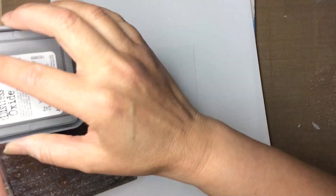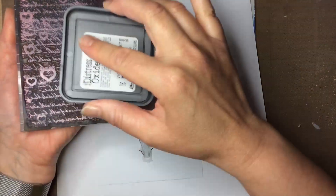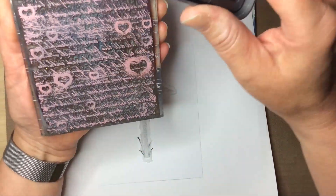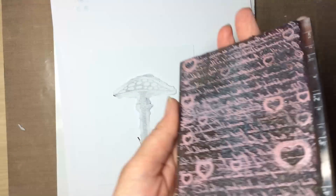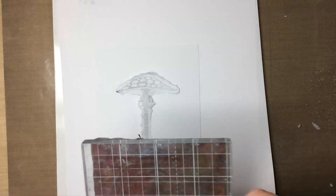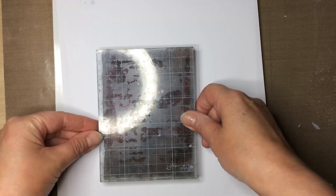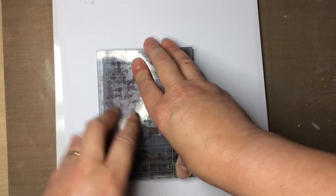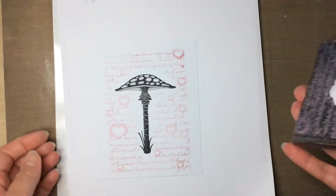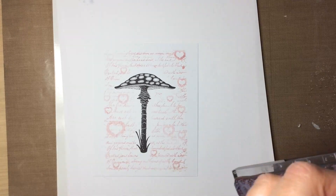Using my distress ink onto my script stamp - dab it all over the block. Sometimes I give it almost a little rub to the block, because these pads are fibrous it won't matter doing it that way. Give it good coverage. I should have put that image on a dark piece of paper so I can see where I'm going, but I'm going to trim it down afterwards anyway so I think I'll be all right. Just apply pressure - and as I lift it you can see the mask comes off with the stamp.